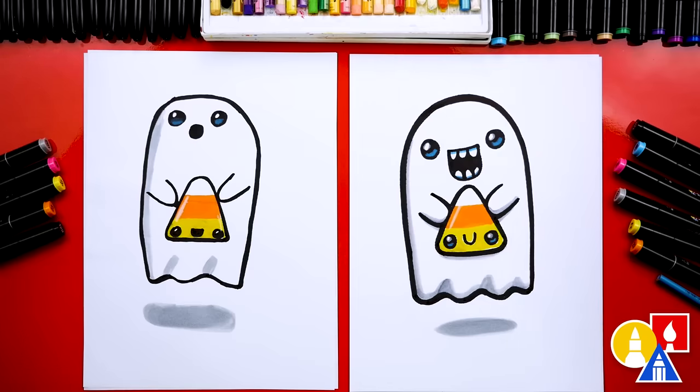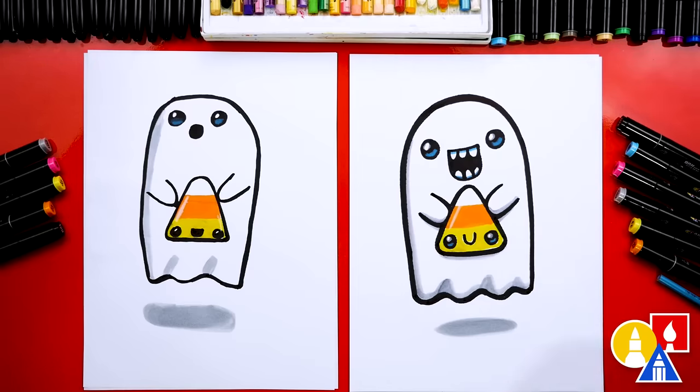We used our Art4Kids markers but you could use whatever you have like crayons or even colored pencils. If you have the same set, the shadow color we used was CG1, and we also used yellow and orange — those were 33 and 23. I also used a light blue to add shading to the teeth, and that's number 66.